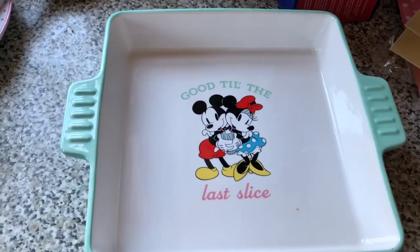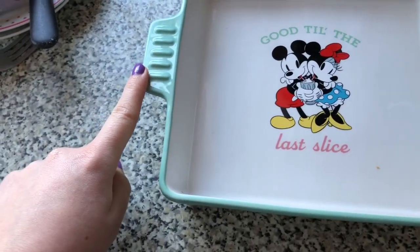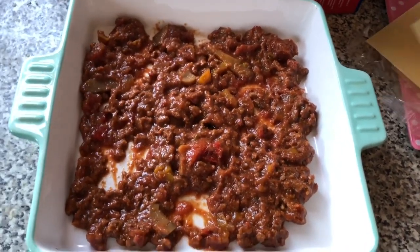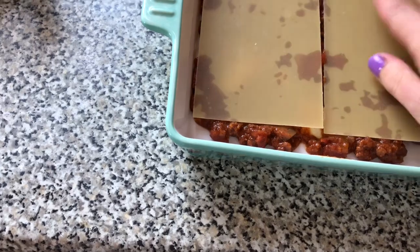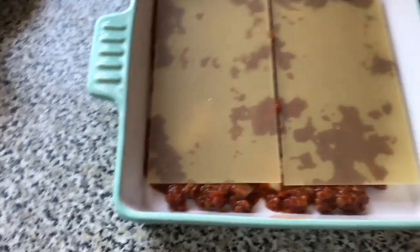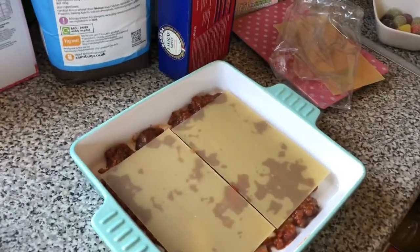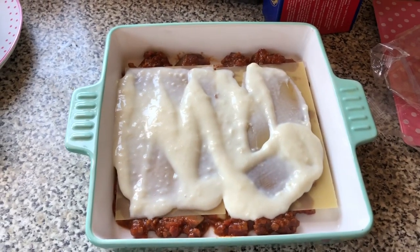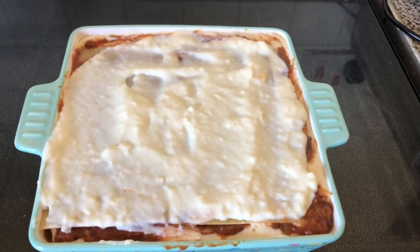For this recipe you will need eight lasagna sheets. To start off with you'll need a dish like this and you need to put a layer of the lasagna sauce on the bottom. Put your first layer on and then you have to put two lasagna sheets on like that. It does say eight lasagna sheets but depending on how big your dish is. Then you've got to spoon over some of the white sauce like that, then you just repeat it until you've filled the dish and run out of sauce. Then it will look like that.